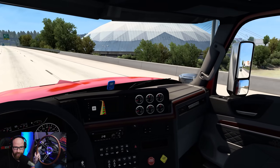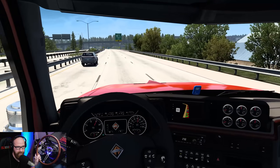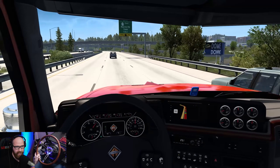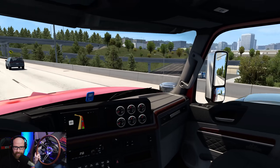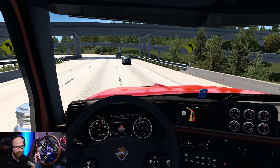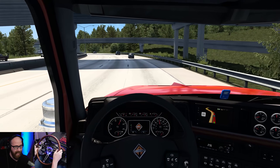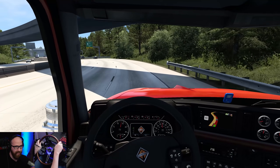I have to get over here. I think this is going to be our exit — if this guy doesn't let us over. I wish the AI traffic would actually slow down when you have your blinker on and let you over sometimes. I know it's not completely realistic but it would just be nice.